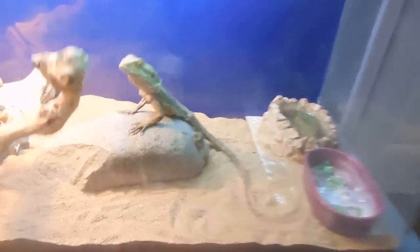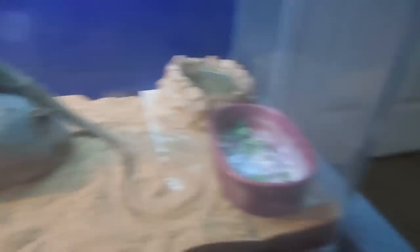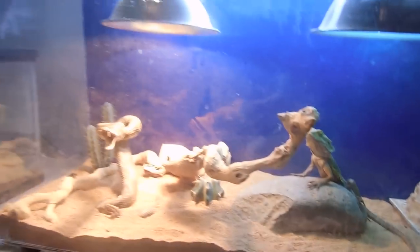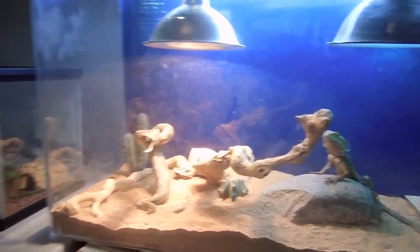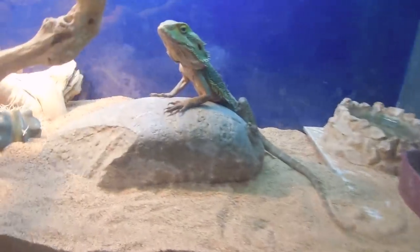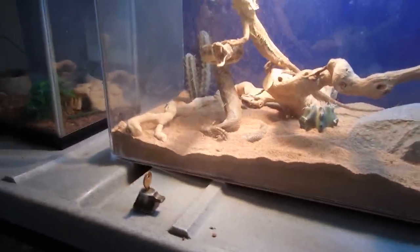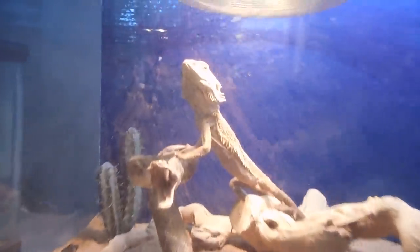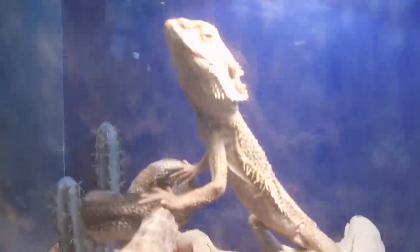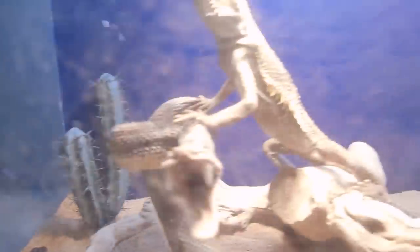And you guys know my bearded dragon — he is right here, he's chilling. Just gave him some stuff yesterday, didn't eat all of it. This is Sam in this tank. He's pretty cool, except he doesn't really like people, doesn't like being held. Look at that face — glorious. This screen's kind of dirty. Oh, he made a giant turd right there, I'll have to clean that out.